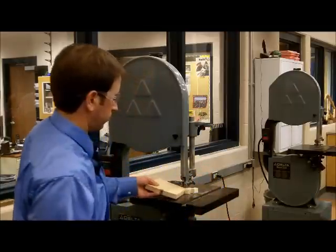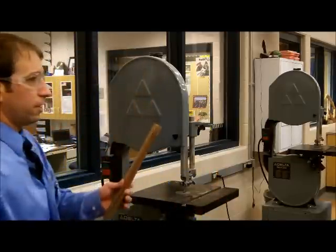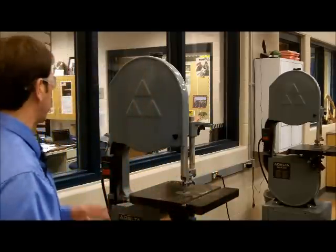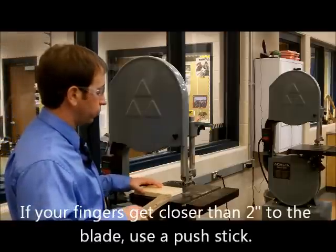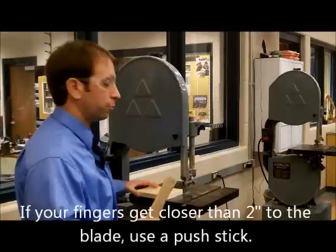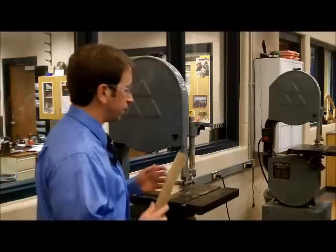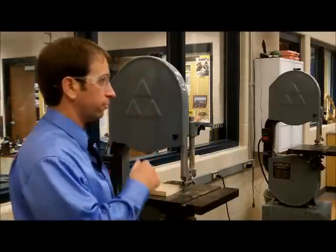I'm going to push those pieces out through the wood. If you want to use a push stick, we've got push sticks we like to keep along the windowsill here. So if you get closer than two inches, you can push it with a push stick while keeping control of your material. If you put a dent in your push stick, that's better than putting a dent in your fingers or thumbs.